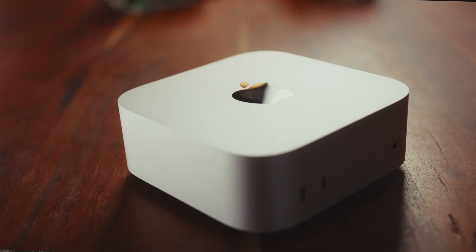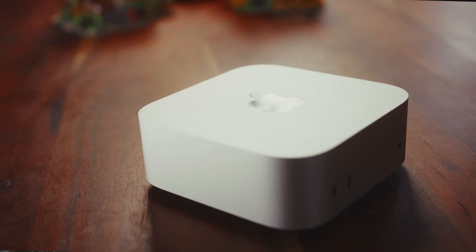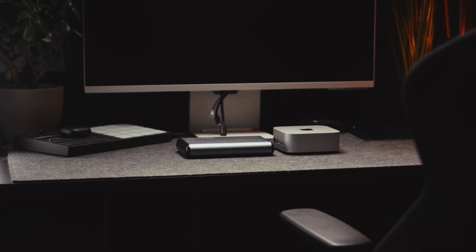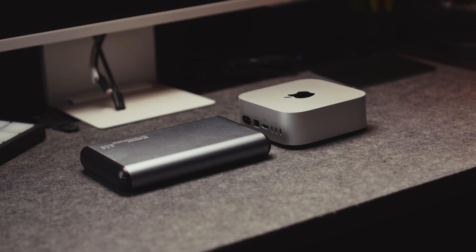First impressions are — compared to the size — well — huge. It's a 12.7cm rectangle weighing only 0.67kg. In comparison, this is roughly half of what my 16TB hard drive that is coupled with it actually weighs.